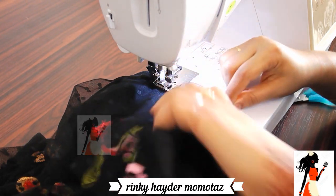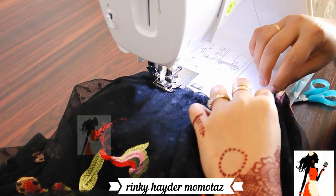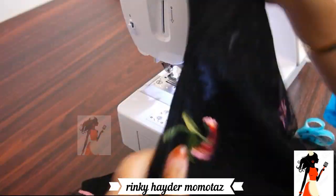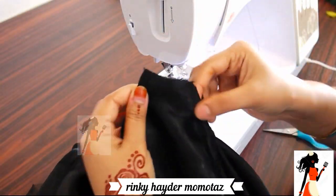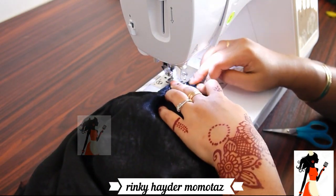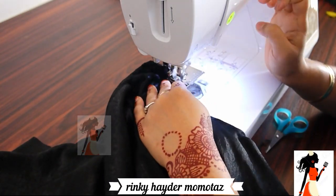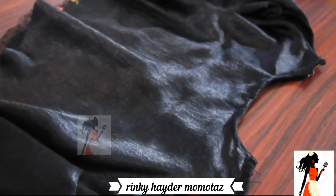After stitching the shoulder, I will stitch it properly. I am giving it a normal stitch. The black fabric on the right direction, I will stitch it, then fold it in the right direction and stitch it. My dress is complete.